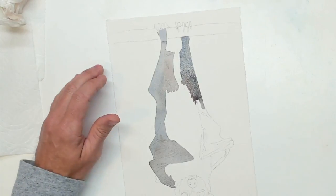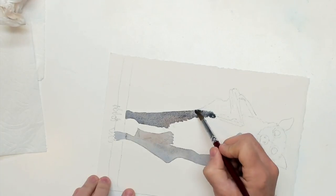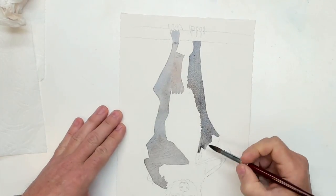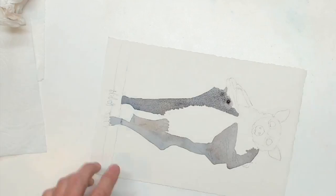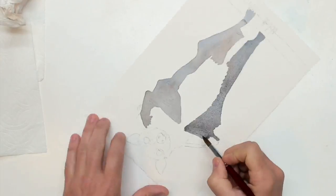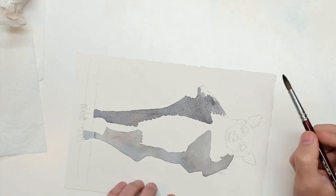This is just the first layer — the first of many. The brush size I've got here is a number six brush; it's a good size, not huge, but it holds quite a bit of water and paint. These are Kolinsky sable brushes that I'm using this evening.